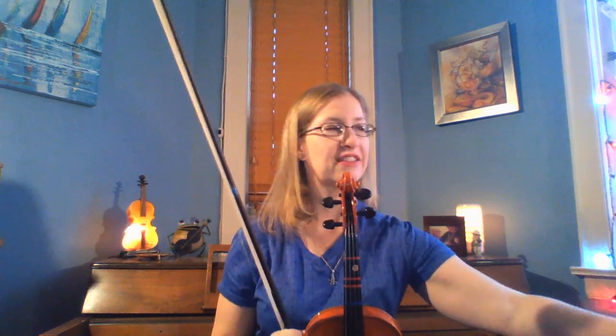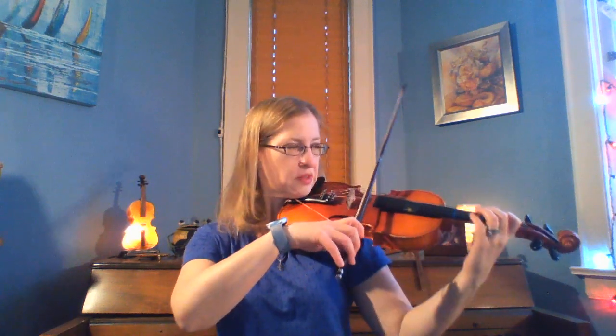And one more — number 40. Number 40 is still having dotted quarter notes but adding slurred. So it's the same rhythm, you're just connecting the notes with the bow and making it smooth. Here we go, number 40. Slurred dotted quarter notes. Two, three, four.